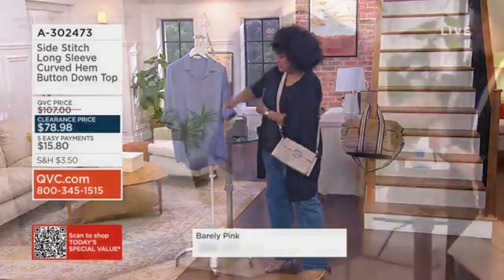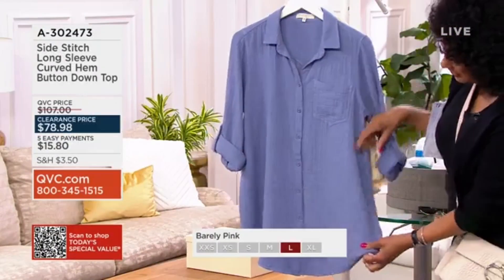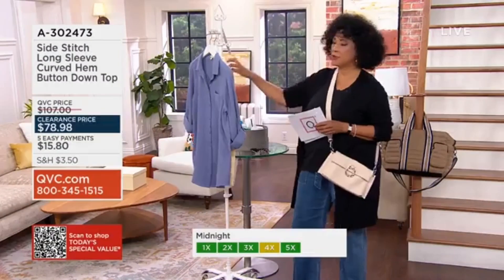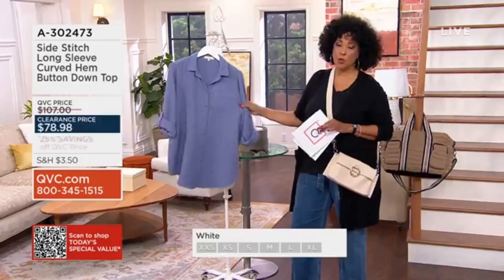Guide to match buttons, roll tab sleeve cuff, and then shirt tail hem with a tunic length. Earlier we had shorts from Quacker Factory, and we have a Denim and Company pant that we're going to feature for you.